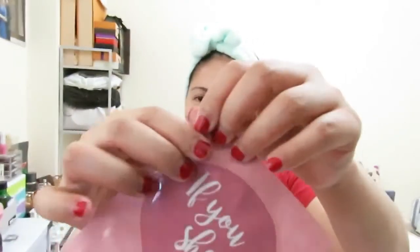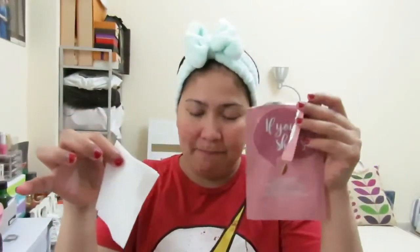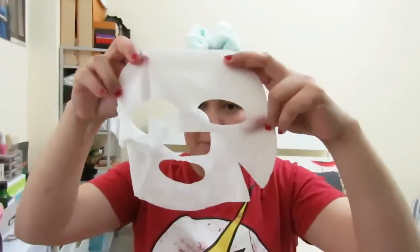If you have oily skin, this sheet mask is perfect for you because it contains shea butter, which will nourish your skin, and jojoba oil, which controls the oiliness of the skin. Let's start with the masking — I'm going to open it now. It smells just like a normal sheet mask; there's no strong essence on it. It smells a little bit like a moisturizer.